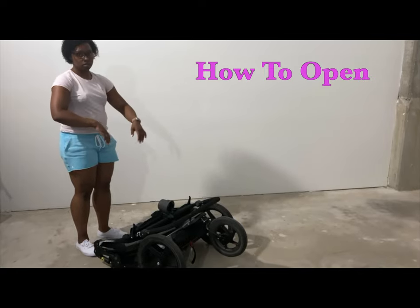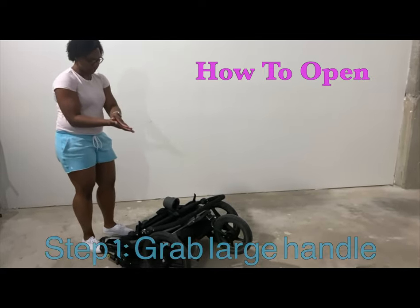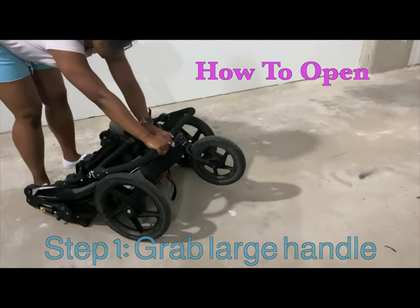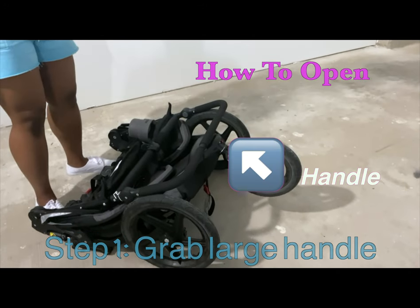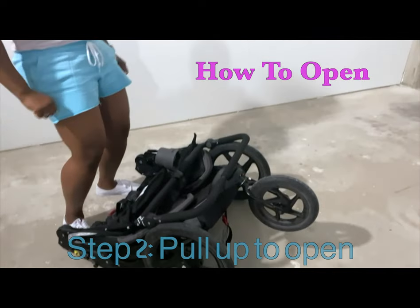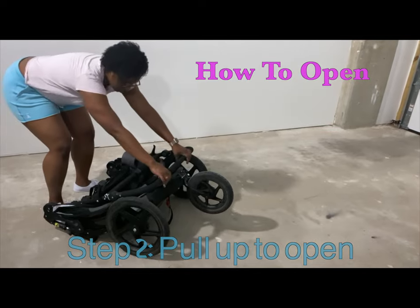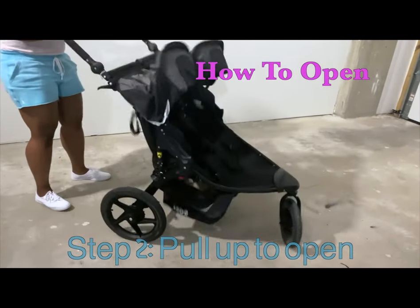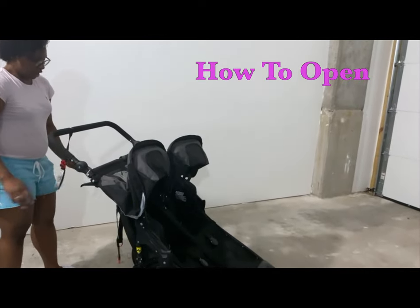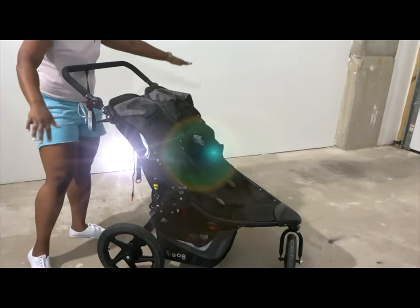Now I'm going to show you how to open the stroller. Grab it by the handles — once it's flat, when you go to open it, it'll pop open in kind of a blossoming effect. Grab the handles, go straight up, and it'll go up and out. If you have the brake on it's a little easier because it won't roll everywhere. And there it goes — sturdy, no problem. That's how you open it when it's flat.